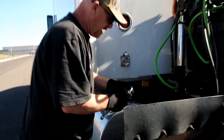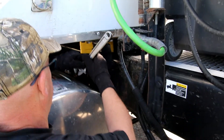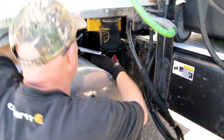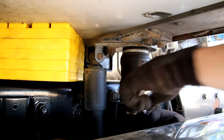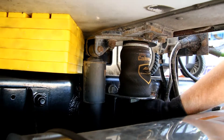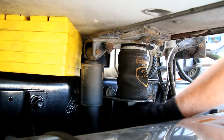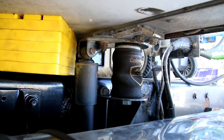Start out with my crescent wrench and disconnect my air line. Some of these air lines are quick connects, this one isn't I don't think. So I'm just undoing the nut and letting the air line come loose. There it is. That one's a little different than the other side.